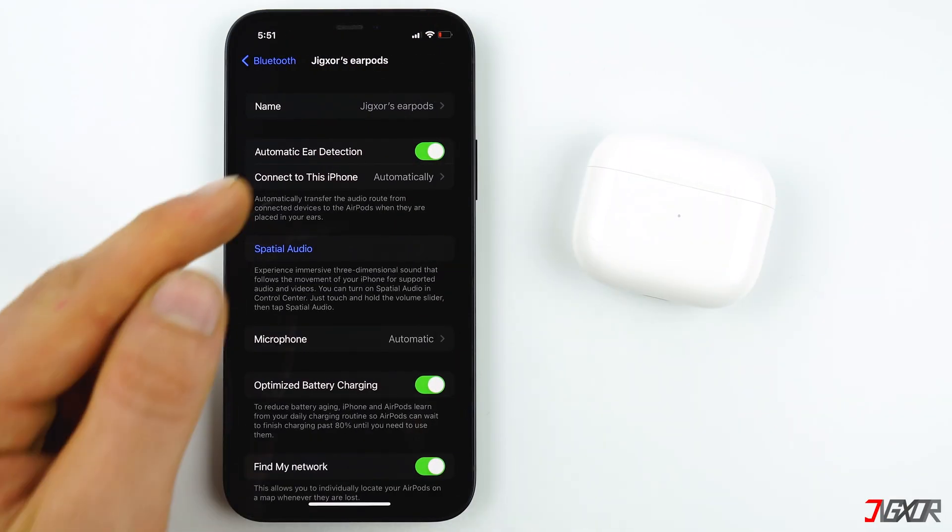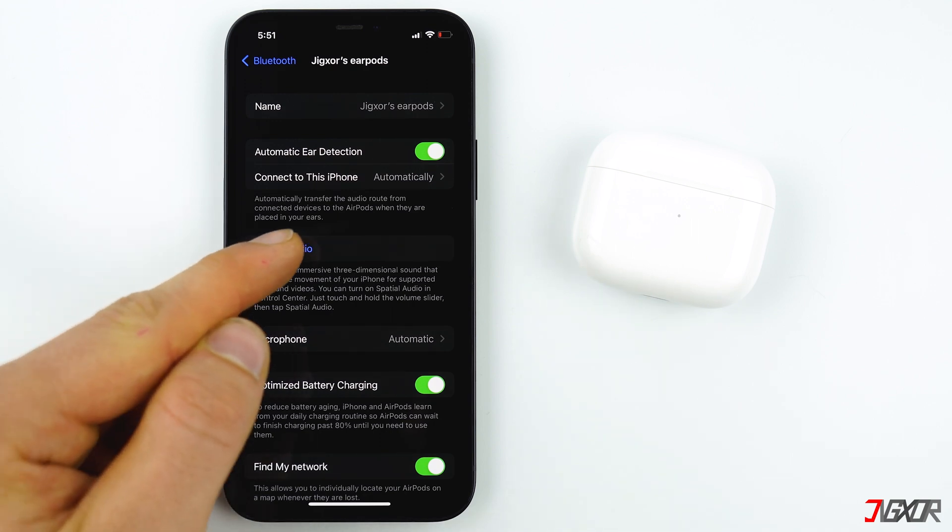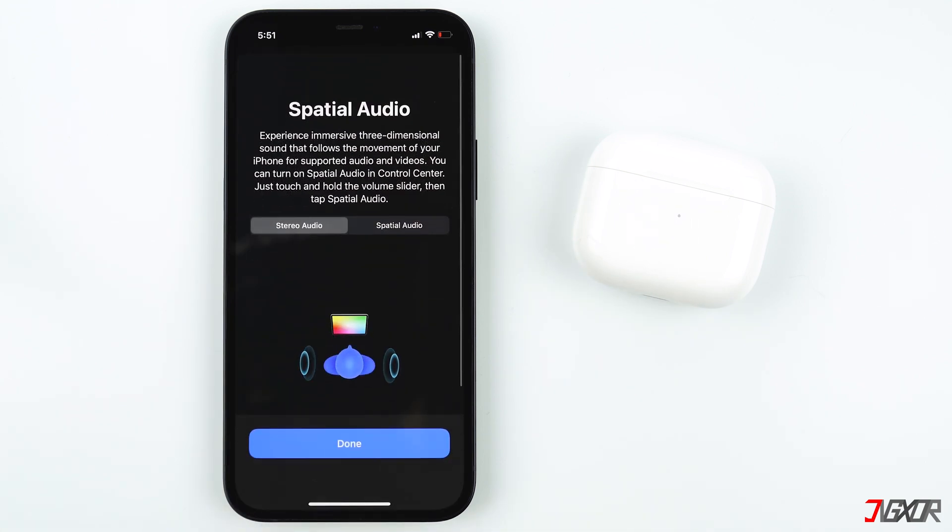You can enable Automatic Ear Detection so that your AirPods will know if you are wearing them. It will also pause the playback automatically when you remove an AirPod from your ear, or stop it completely when you remove both.